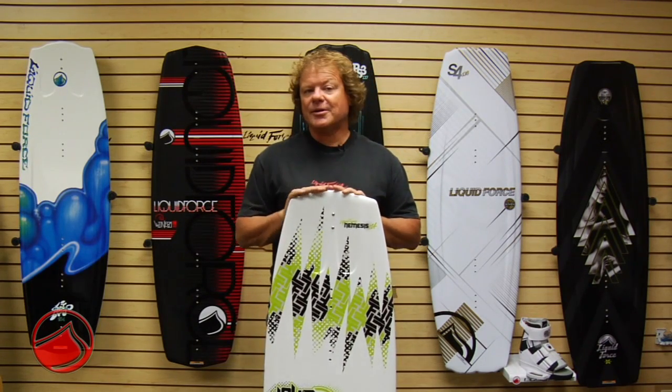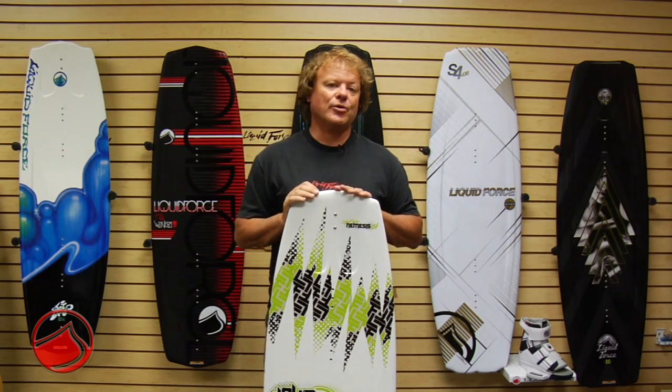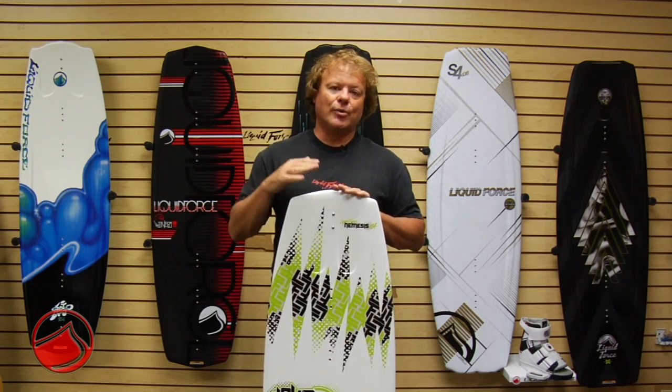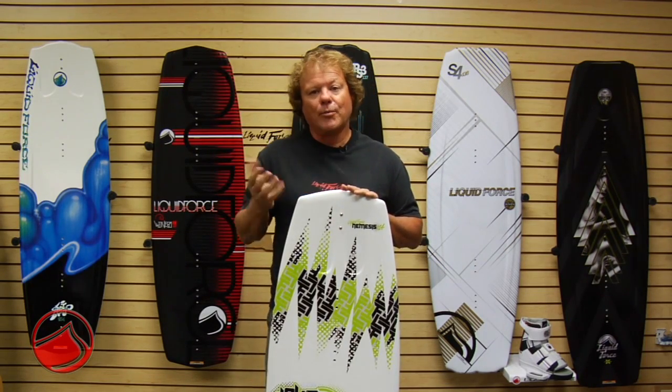Each board in the Nemesis family progresses and improves. The bottoms become more defined as the needs of a rider grow — as they become a better rider and want more out of their board.